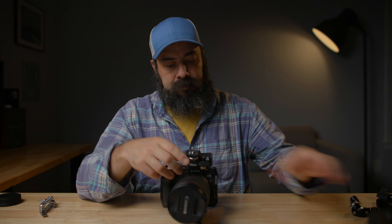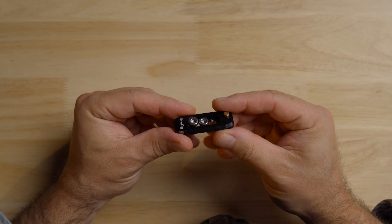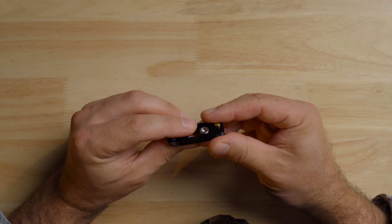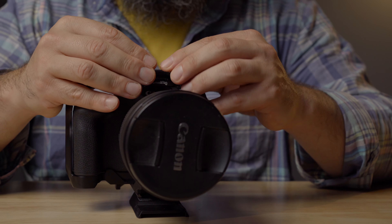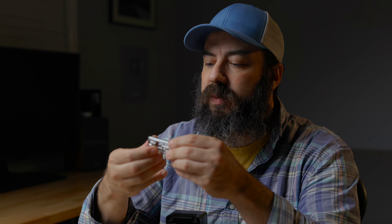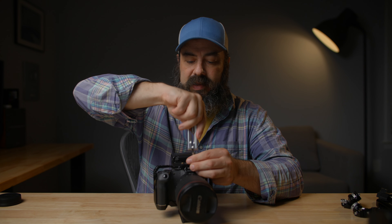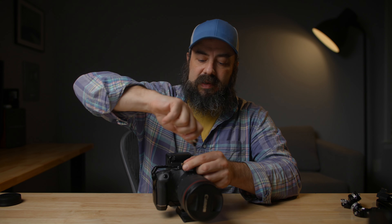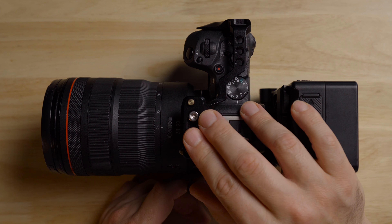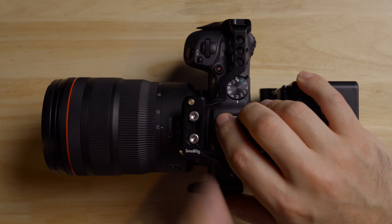Let me introduce you to NATO rails if you don't know about them. They make these in all different sizes. This is the low-profile one, so it doesn't take up a lot of space and doesn't add a lot of height to your rig. This will actually screw onto the top of the cage and allow us to attach NATO accessories. There's also a NATO rail on the side of the cage. It's a cool system — it allows quick access on and off with lots of different accessories. In addition to the NATO rail being low profile, it also has safety pins on the edges. So if you have an accessory that gets loose, it won't just slide off — you have to depress this to get it off.